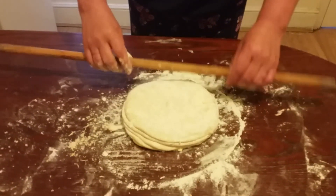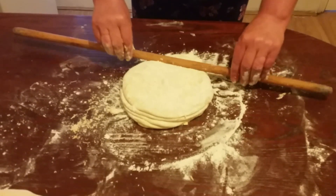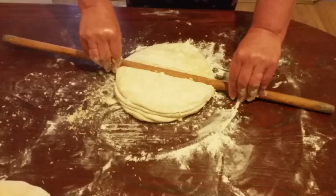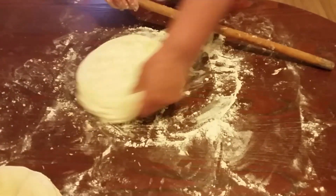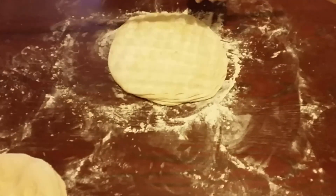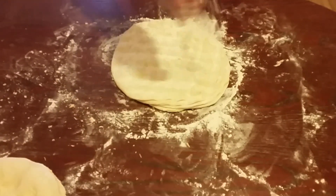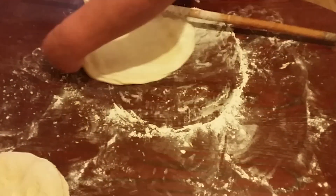We have put six layers for the top and six for the bottom and now we're going to press it like this shown here and roll it.